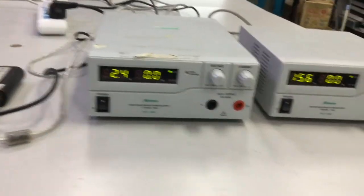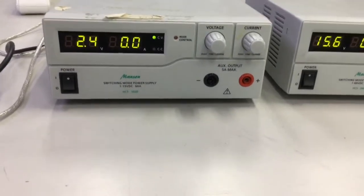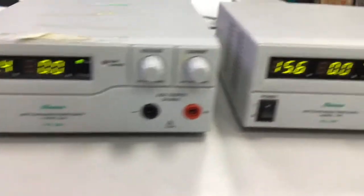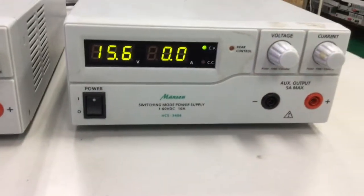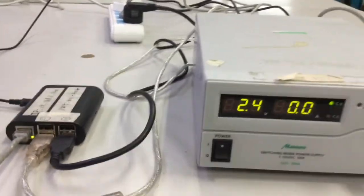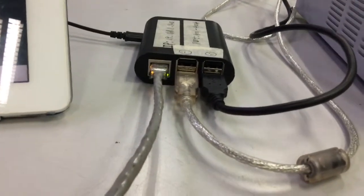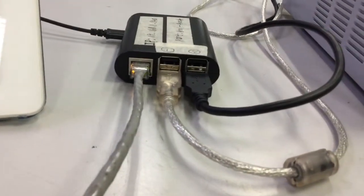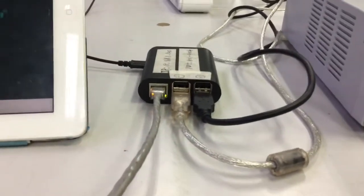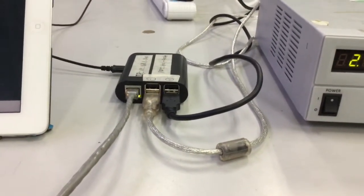I'm going to show you how to use the Raspberry Pi B2 to remotely control the Manson HC-S laboratory power supplies via the internet using the Manson application. In this demonstration we're going to use two different models of the same series of power supplies, each connected to port 2 and port 4 of the Raspberry Pi.